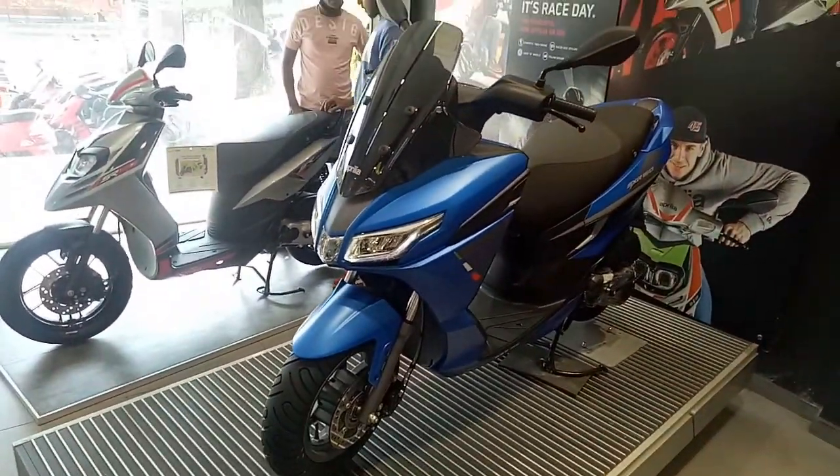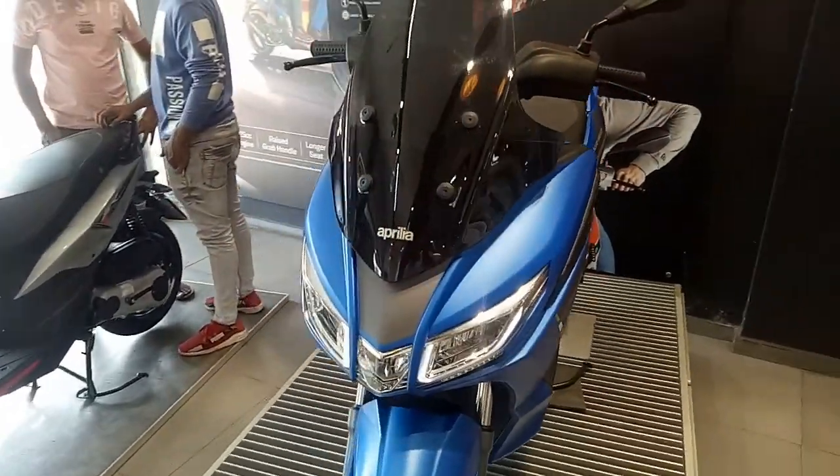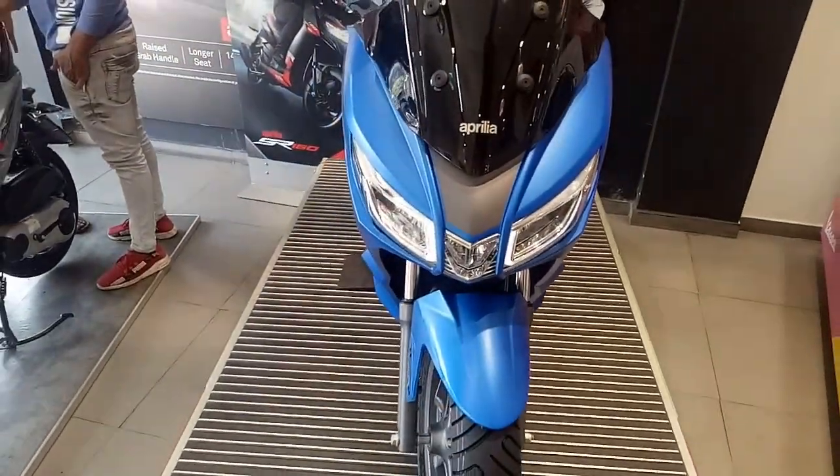It is a rival to the Suzuki Burgman, but with a higher, hefty price tag of about 1 lakh 46,000 on the road with registration.